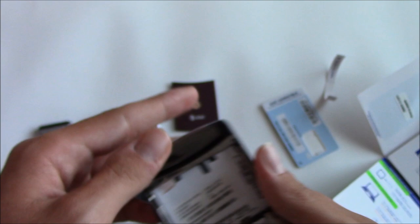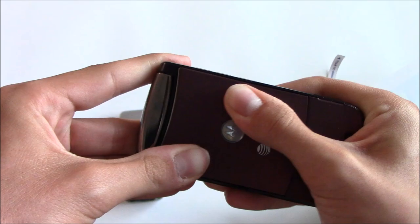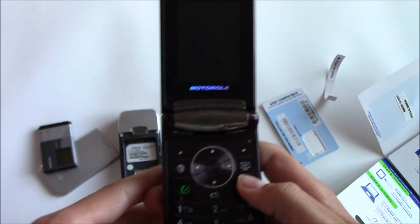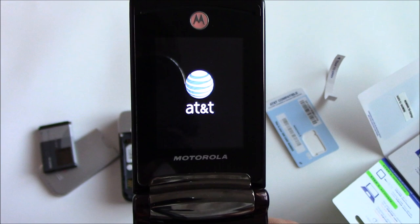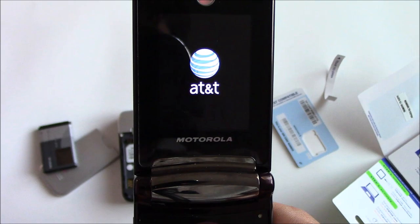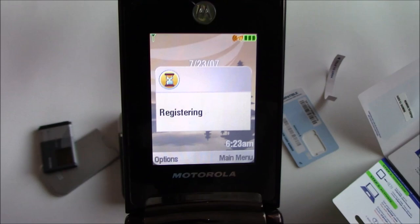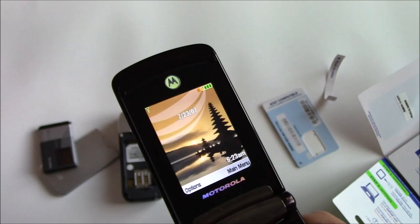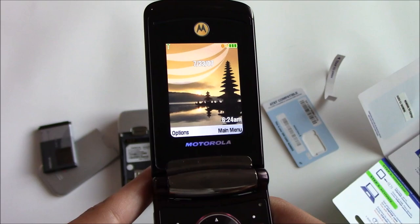There's actually a picture showing how to properly install it — the different corner goes in on the left side. Let's get the back cover back on and then turn on the phone. If this worked, it'll take me to the main screen. Registering... okay, that works! The Tracfone AT&T SIM card works in this old AT&T flip phone.